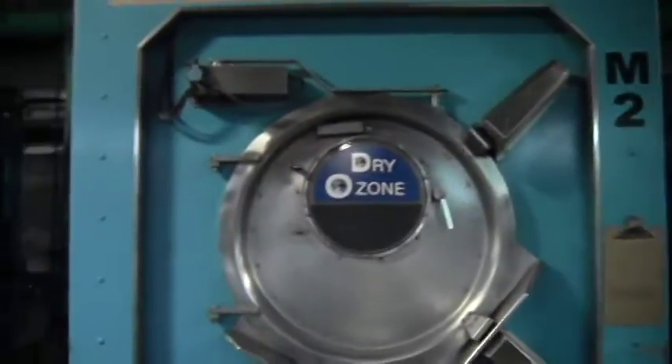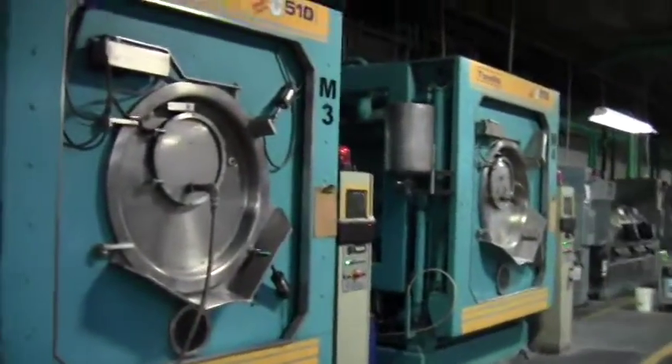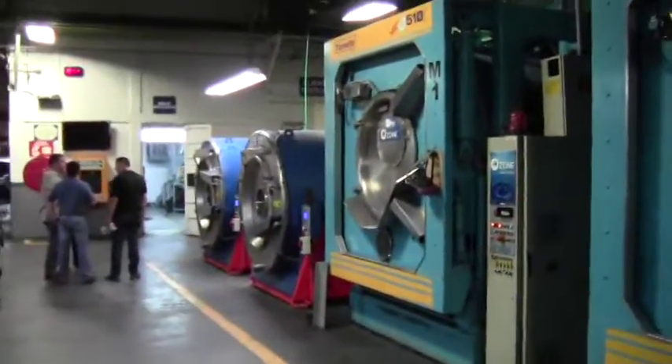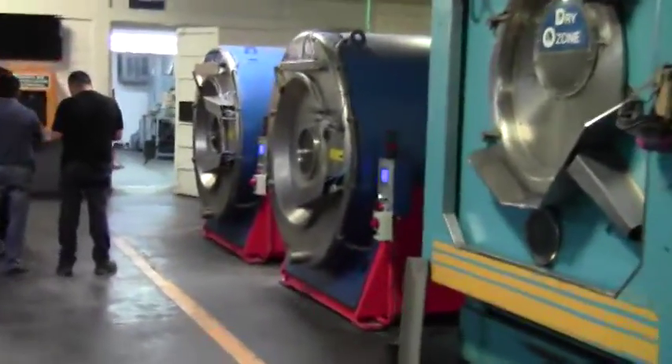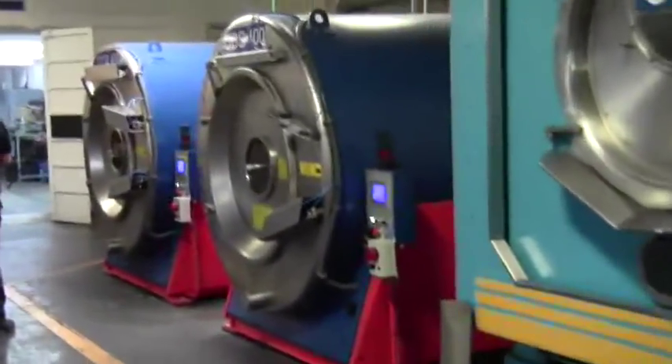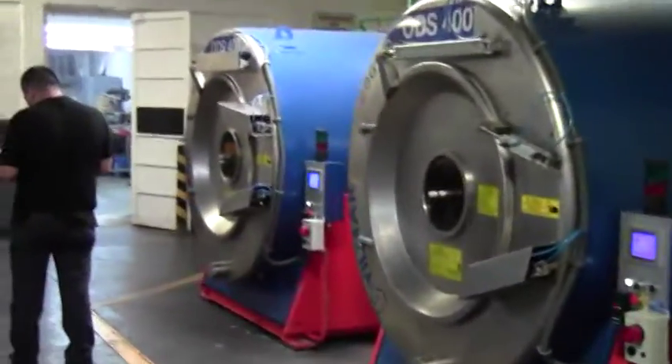These are our wet and dry processing, and our wet processing machines. These are all vacuum machines out in the production floor.